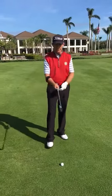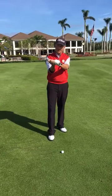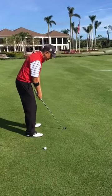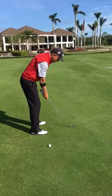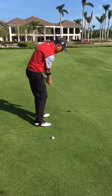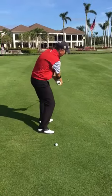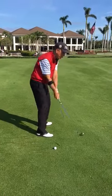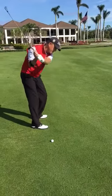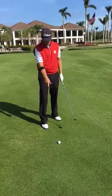Now I'm going to take the six iron, set up, and choke down first of all to the middle of the grip. Why do I do this? The shorter the golf club is, the closer I can stand to the ball, and the closer I can stand to the ball, the more up and down I can swing the club to the turf. The longer the club is, it's more like a windshield wiper — going around more. We don't want that when the ball's in a tough lie.